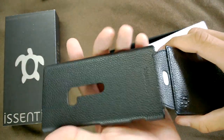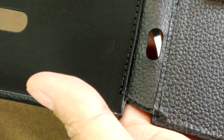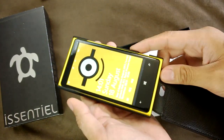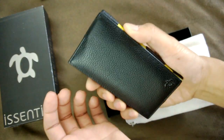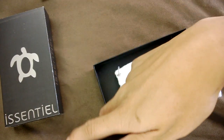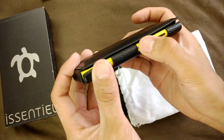We'll zoom in using ProCam on the 925. Zoom back out. We'll pop the 920 in — slots like so, really easily — and then you can just snap it shut. As we said, it's not a magnet clip, it's just the friction that holds it in. Just pop it open like so, one-handed, snap it shut.